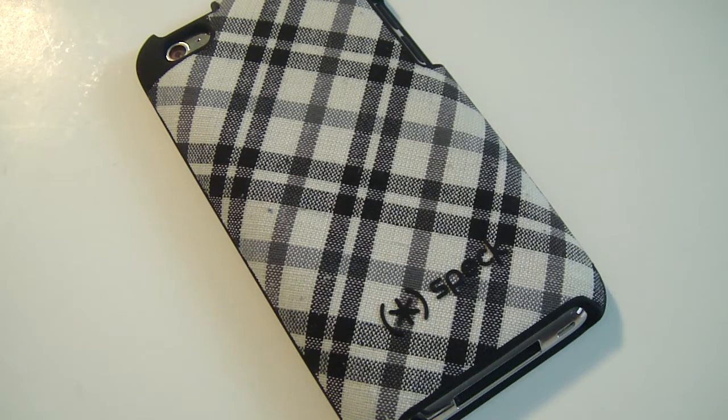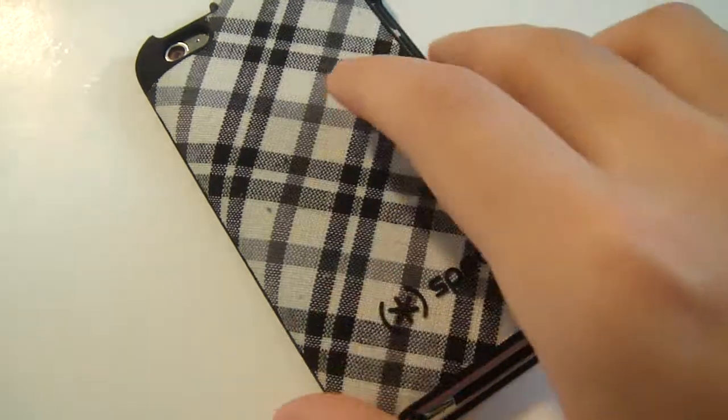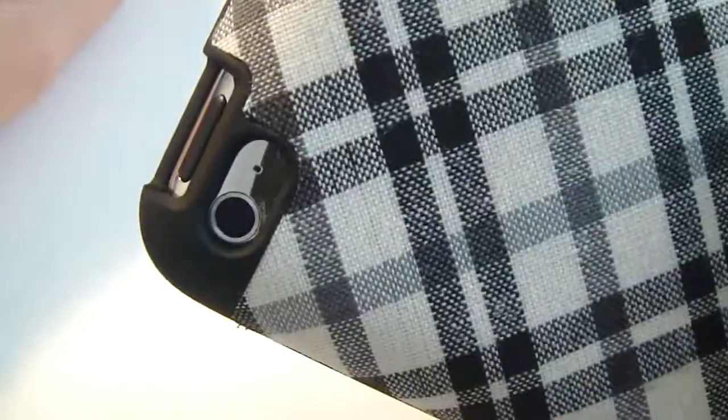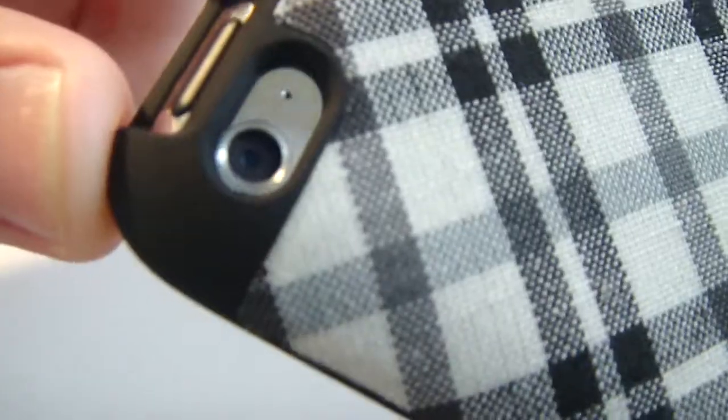They do have a lot of options, and for $30 I'd say this case is a pretty good buy. It's a hard case. By the way, the camera cutout is perfect too. Let me show you that in the camera app on my device.